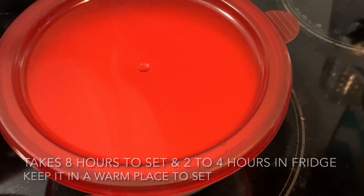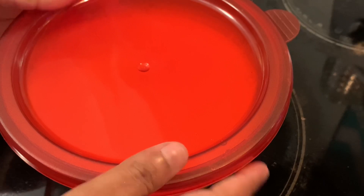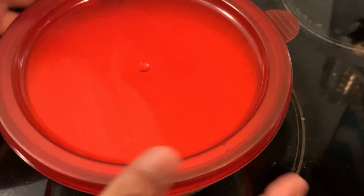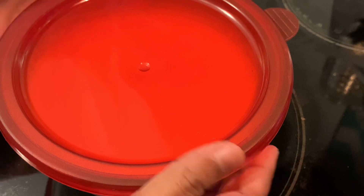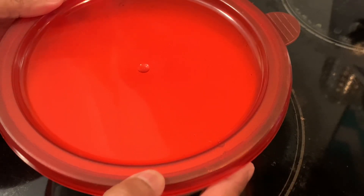Keep it in a warm place. If you have an Instant Pot, you can leave it inside that. If not, you can wrap it in a towel and keep it in a warm place, or you can keep it in your oven — somewhere warm — so that it will help it ferment soon. Once it's done...